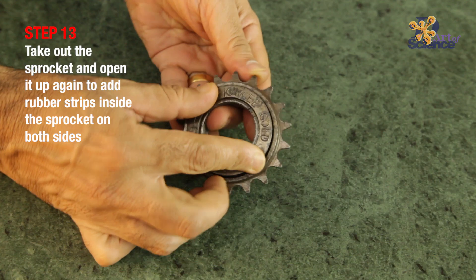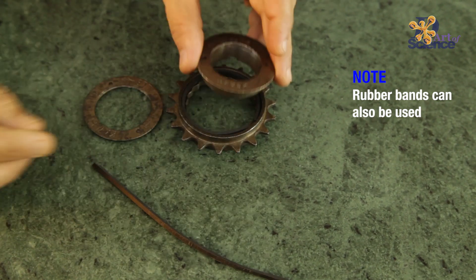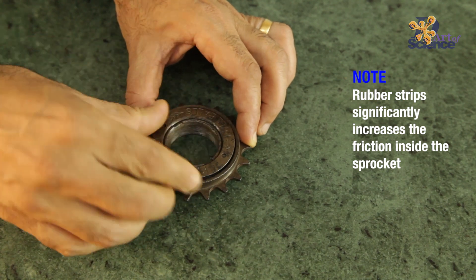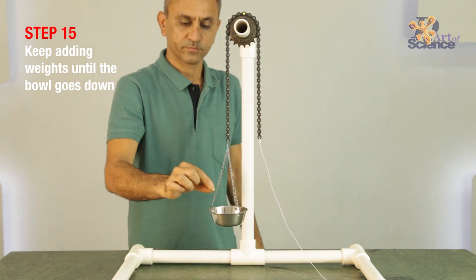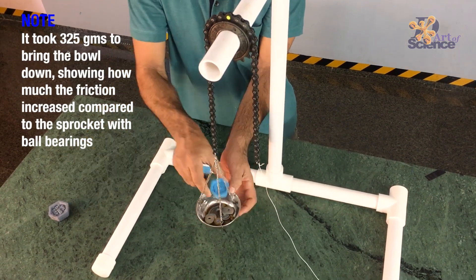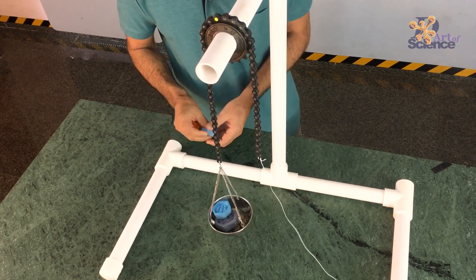Now let's open it up again and put in something made of rubber. I had a rubber piece from which I cut thin strips — you could also use rubber bands. Put the rubber on both sides of the sprocket, tighten it again, and let's try once more. Remember, the rubber here is increasing friction because of the nature of the material as well as the pressure from the side rings when we tighten them. All our small weights could not bring it down, and eventually it took 325 grams to bring it down. So friction increased by more than 325 times compared to the friction with ball bearings. That's why the world uses ball bearings for almost everything that's rotating.